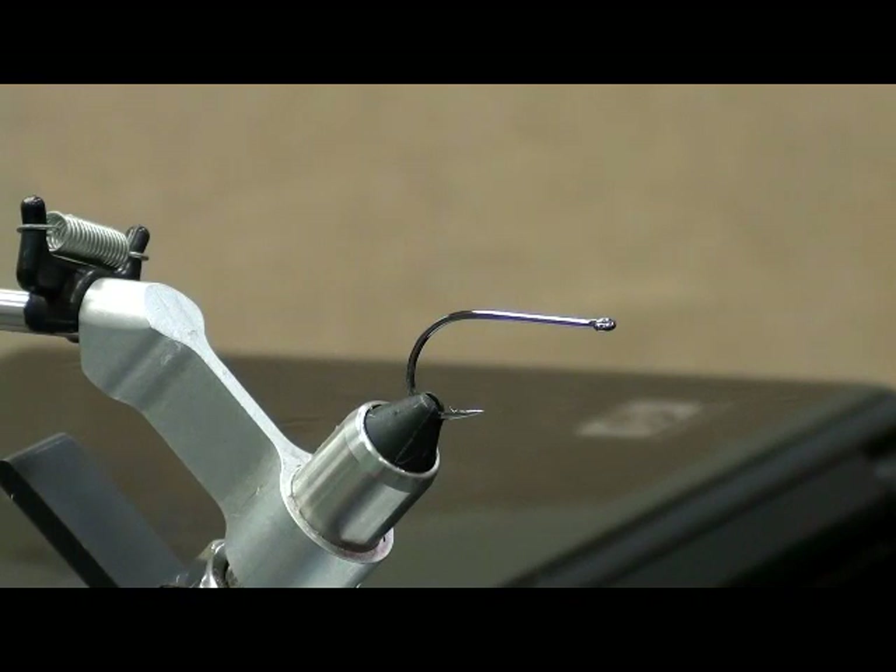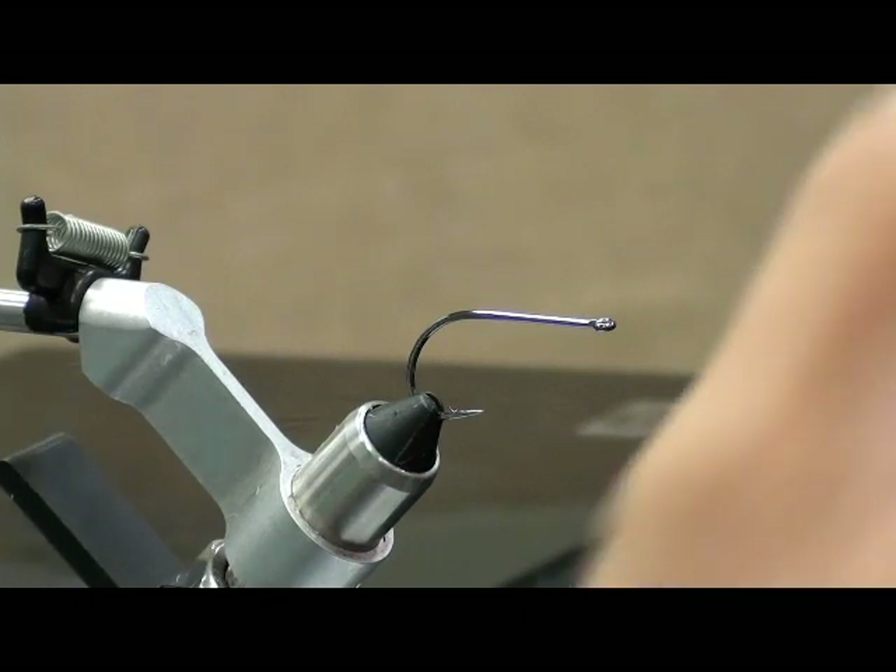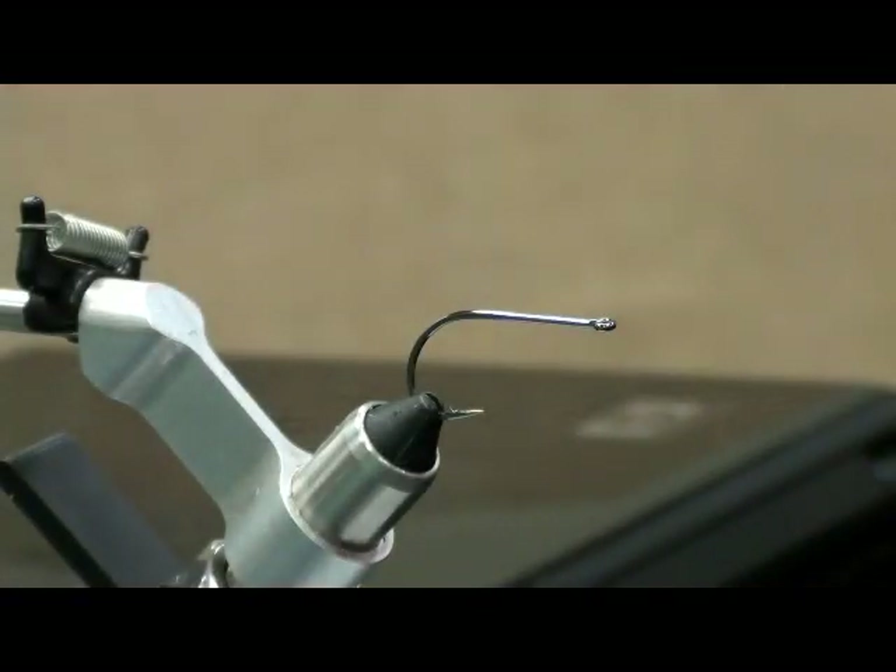I would usually tie this with a white thread, but I'm going to tie it with black just to show you how to hide that thread in there. See, that's tied with a black thread, and it's almost all white material, and you can't see it. You can pass that around if you want to, if you want a closer look at it.